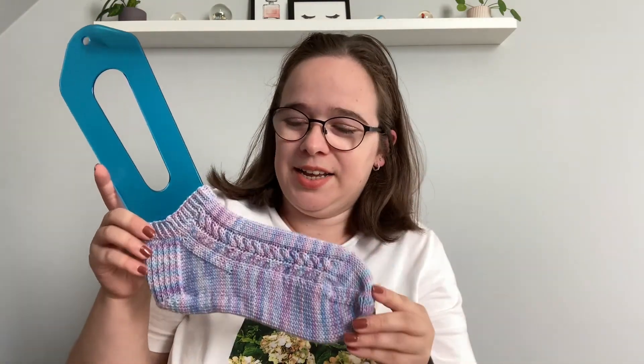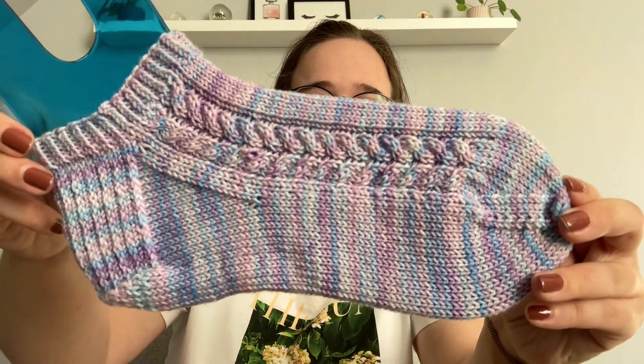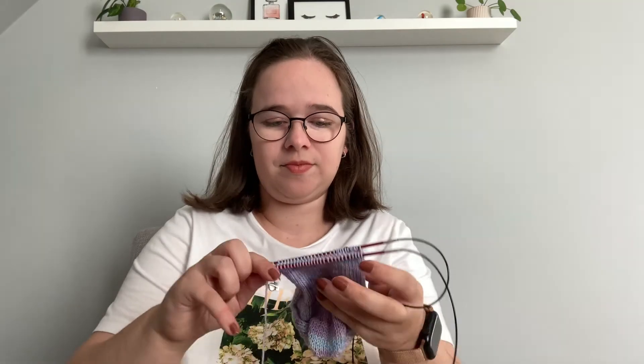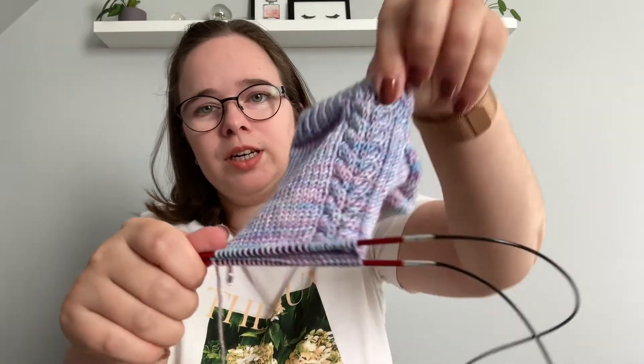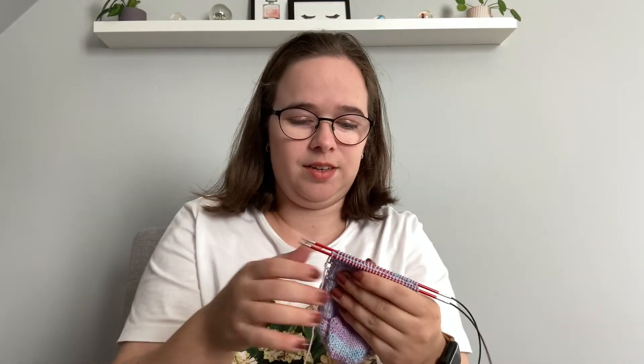Moving on to my WIPs — I showed these in the last podcast. These are the London Fox Socks, knit with a hand-dyed merino sock yarn by Ginger and Thyme. The first one is finished and the second one is nearly done — I just have a bit of the foot to go and then I can do the toe. It's really lovely with this cable going down the sock. I will finish these soon so I can wear them.